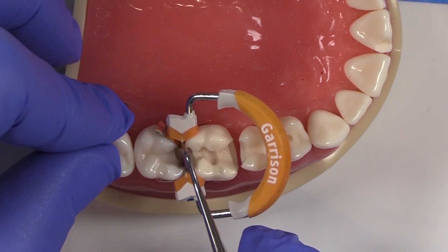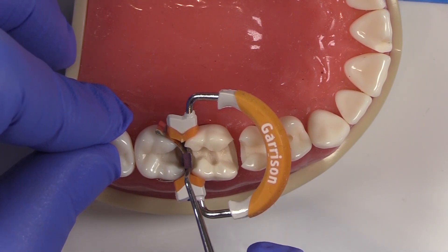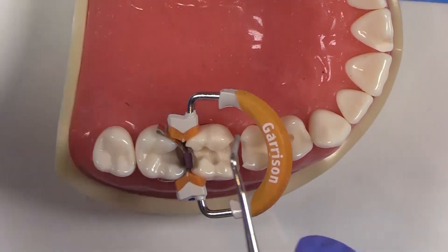If I could close this area up right here, there are a lot of different techniques for doing that. But the easiest, most straightforward, and most efficient way for me is to take some Teflon tape, roll it up into a little ball, and pack it in there. It will give just the right amount of tension to make the matrix band adapt perfectly in that area.